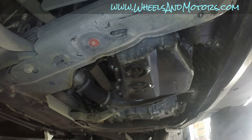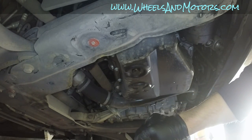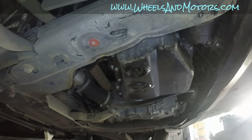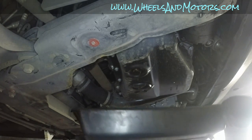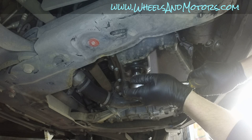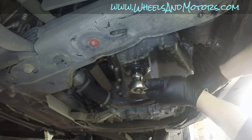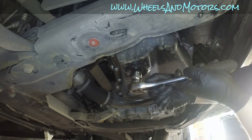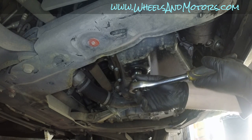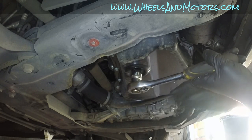Some cars have the sump plug on the side, opened with an 8mm Allen bolt, but this model has it at the bottom of the oil sump tray. Put a normal plastic drain tray underneath and open the drain bolt. When draining the oil, the oil should be close to working temperature because it's thinner, but try not to burn your fingers.